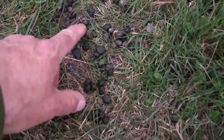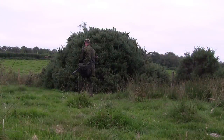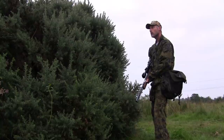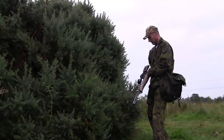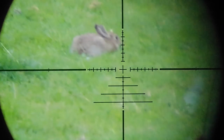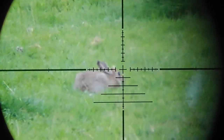Once I got to the gorse bush, I could quickly see from the rabbit dung and the closely-cropped grass that this must be a popular spot. While I was still looking at my feet for rabbit sign as I walked round the corner of the gorse bush, guess what I saw? Yep, a rabbit sitting about 20 yards out in the field. I guess he didn't get the memo.